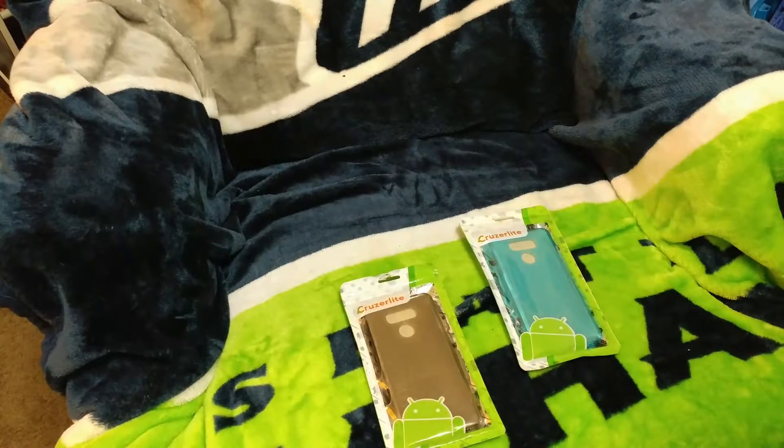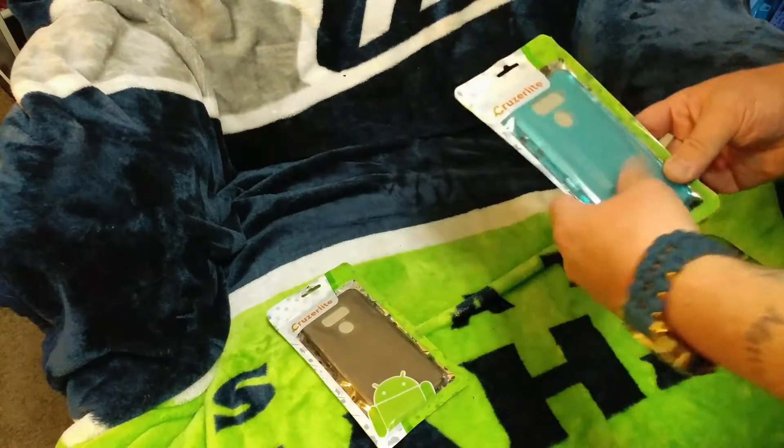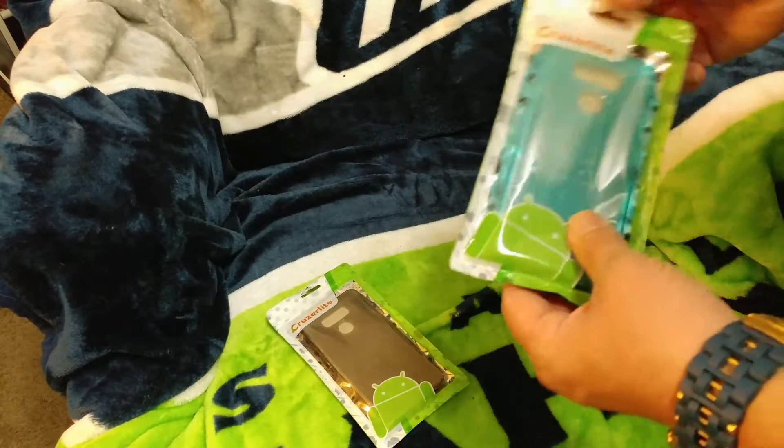What's up everyone, this is Bill with Android Related Stuff. I've got a quick review for you today. These were sent to me from Cruiser Light — big shout out to those guys for hooking me up. I'm going to be giving these away on Google Plus, so make sure you follow me on Google Plus and subscribe to the YouTube channel. You can find all that information in the link below the video.